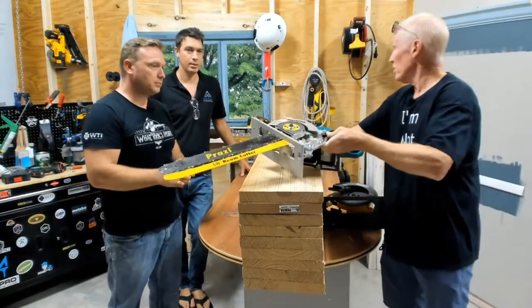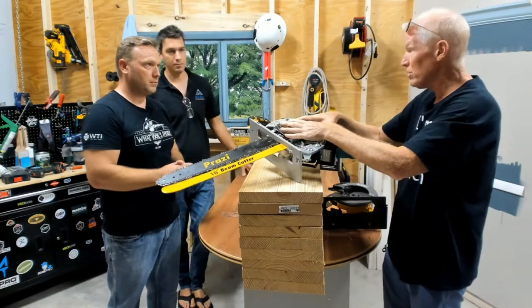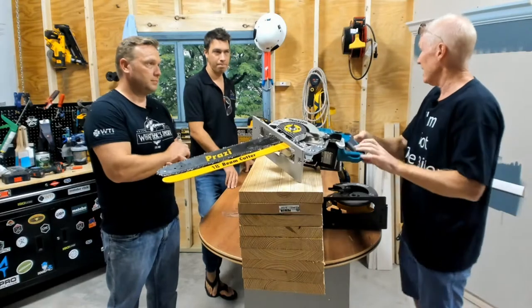What's great is it fits the new cordless — this fits the new Makita cordless, the new DeWalt cordless — which means guys can now go anywhere on a job site and cut away.